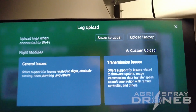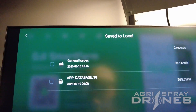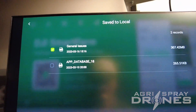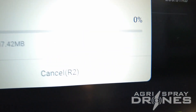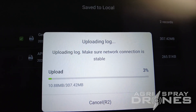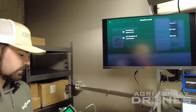We're at the top of the screen where it says Save to Local — we're going to tap on that. Now we have our log that we just saved to local. It's going to be called General Issues; it's an automatic naming base. Next, you're going to hit Upload Log at the bottom. This is going to upload your log — keep in mind you need internet for this. It's going to upload your log and pop up with a QR code. That's the way that you're going to be uploading the logs.